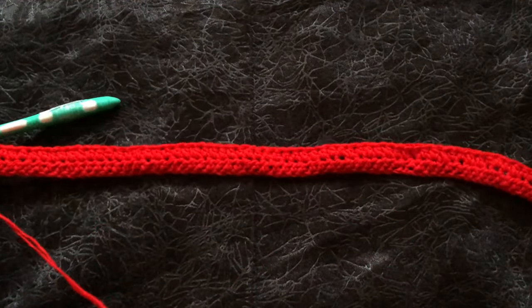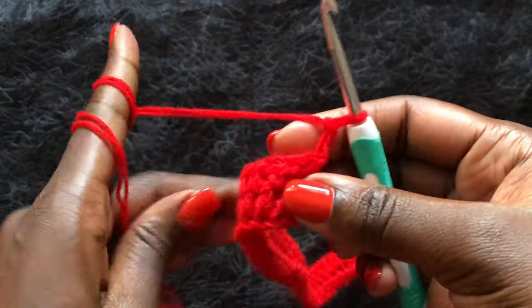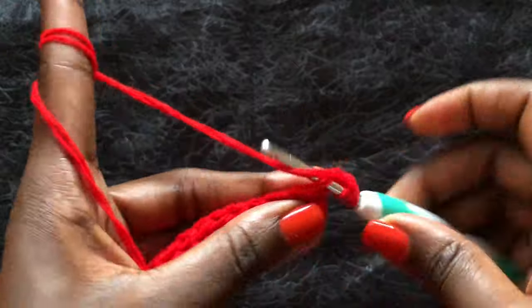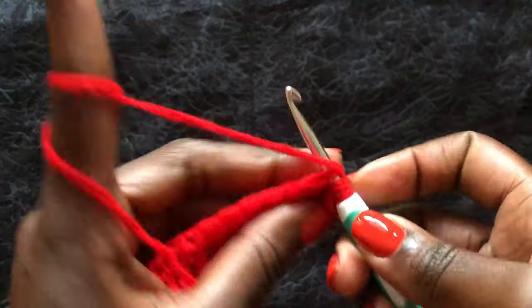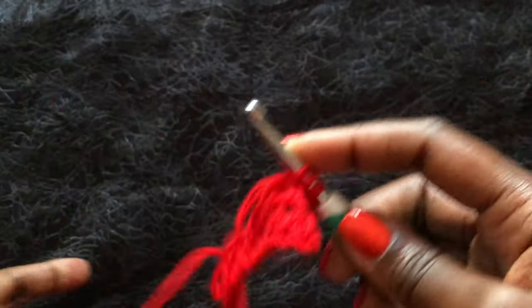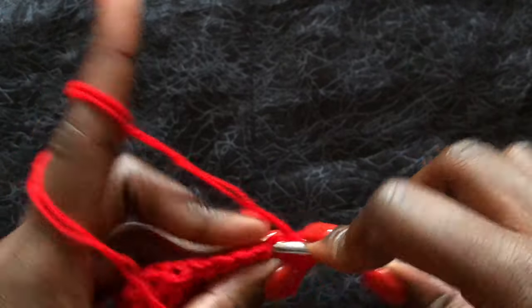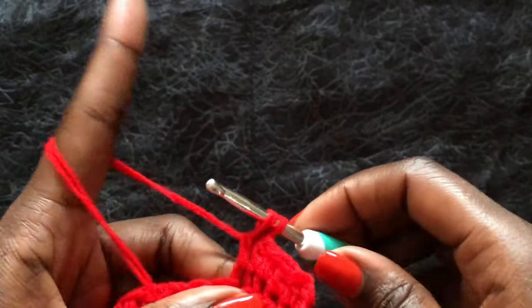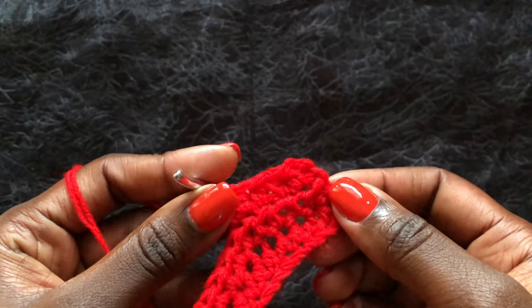This is how my second row looks. To begin row three, chain two, turn your work, and work half double crochets all through — our main stitch is the half double crochet. Continue working half double crochets across all stitches. You'll do this until you get to your underbust — that's when we start doing the decreases. I needed a crop top so I started from my upper waist all the way to the underbust.